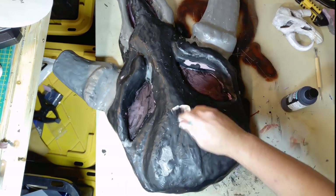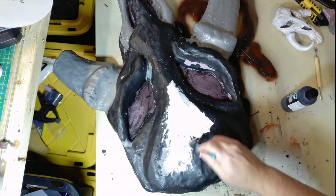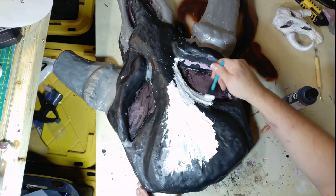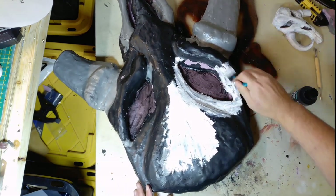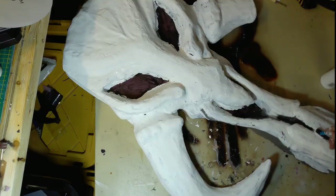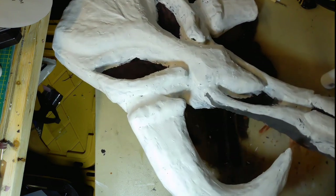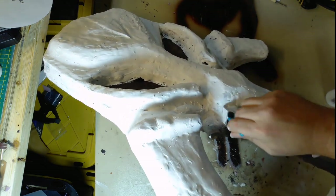Then I put a base coat of cheap white paint from the craft store. It was so dry in the room that the paint was drying faster than I could put it on and I could actually pull the paint off rather than spread it. I painted the recessed areas with black paint, then came back and finished the areas with white that I'd missed.